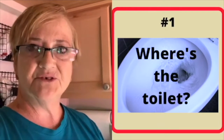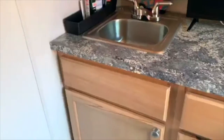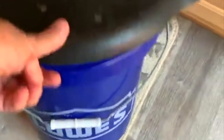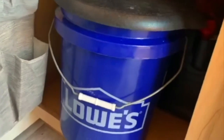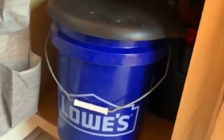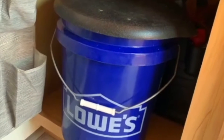Probably the question we get asked most often is where is our bathroom? In the cabinet under the sink, we have just a bucket with a seat — we can put bags in there if we want. The truth is we rarely use it. Most of the time when we camp, we are somewhere that has a bathhouse and a shower, so this is for emergency use only and is rarely used.